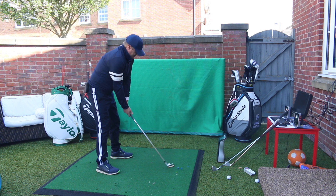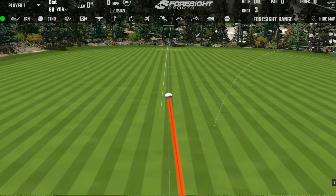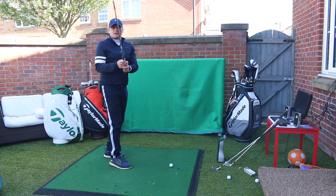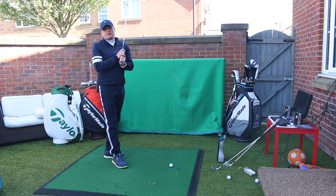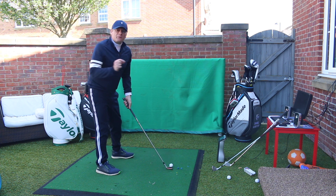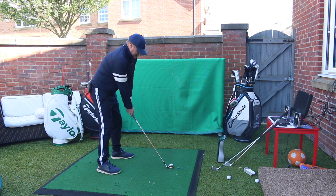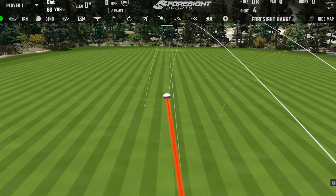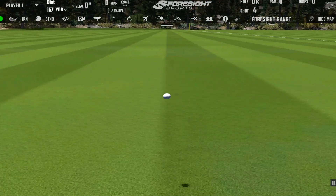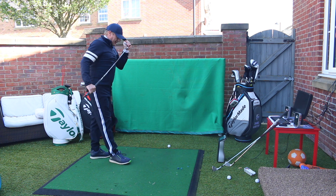Let's have a couple more with the P730. Yeah, nice solid strike — a little bit left. When you do set up to this it is a very pure looking club. I remember my first set of blades were Wilson FG49s, a very nice shaped blade. These do look like they've got a little bit of help — there's a slightly thicker top edge than my old Wilsons. I do need all the help I can get with a blade. That was a good strike, once again a little bit left — that's my bad, just turning it over a fraction. That's an interesting few hits with the P730, probably one of the nicest looking blades I've seen.